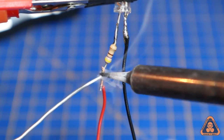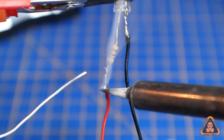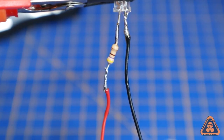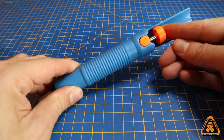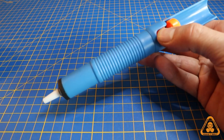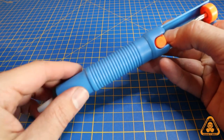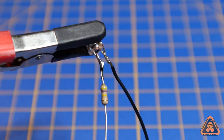Feed the solder onto the spot until it makes a joint. Then do the same on the next leg. If you're not happy with your joints you can always start again by heating up the area and using the sucker to instantly remove the solder. And there we have it — a component that will instantly work.